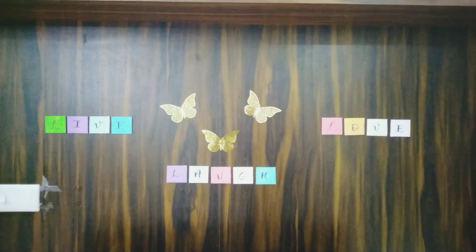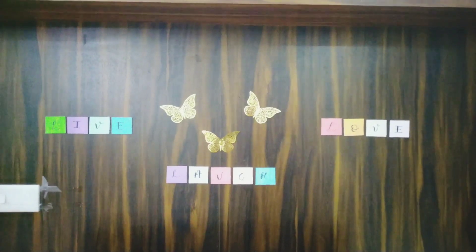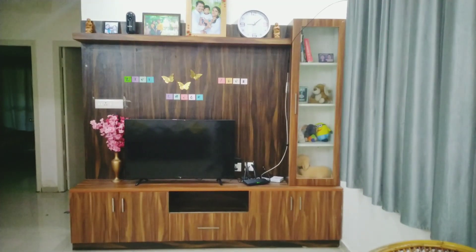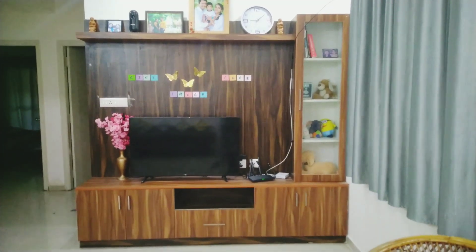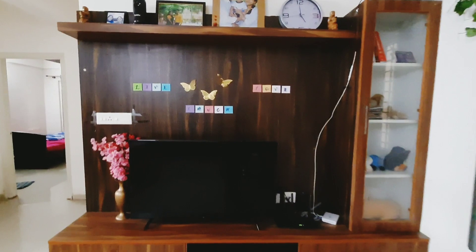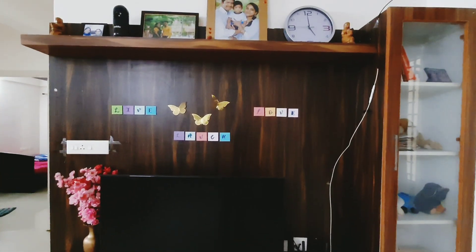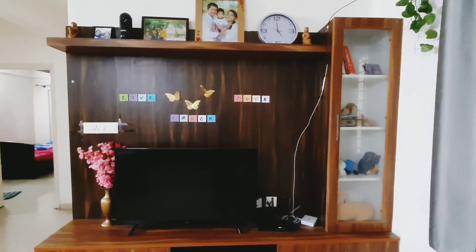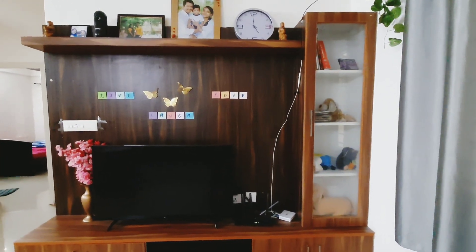This metallic butterfly I purchased from Amazon — I have used that also for decorating. This is the final look of the TV unit. I have kept a golden metallic vase with light and dark pink flowers, photo frames, and soft toys inside the cupboard.